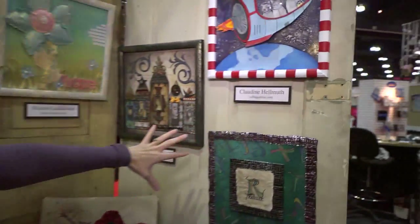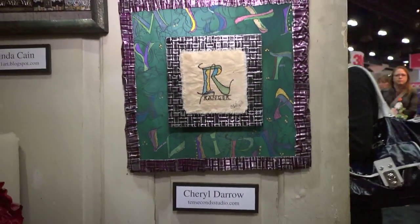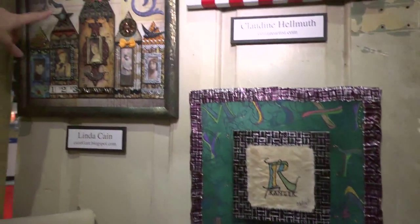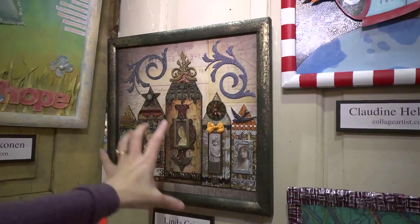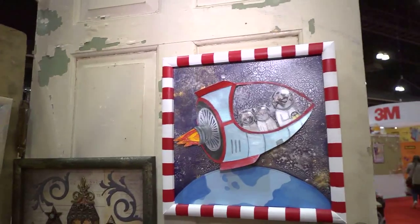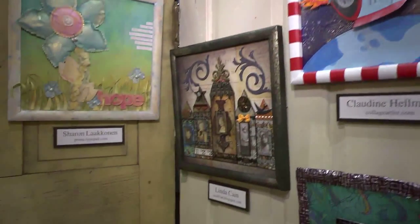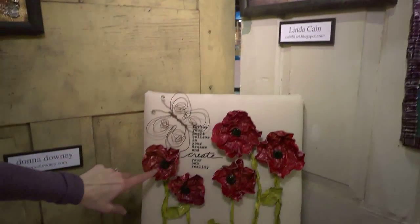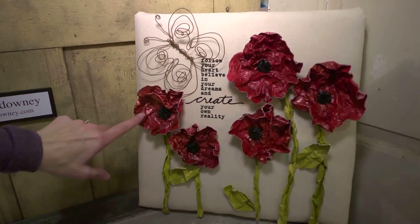We've got Claudine Helmuth and Cheryl Darrow. This one I love — it's Linda Kane. I'm seeing so many of these house tops that are more elongated and pointy compared to the old typical ones, so this has a real vintage feel. It definitely has the pearls. We've also got a little Donna Downey creation here where she used the pearls on her scrunched up paper flowers so they get that shimmer.